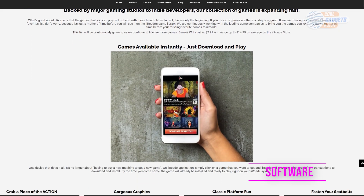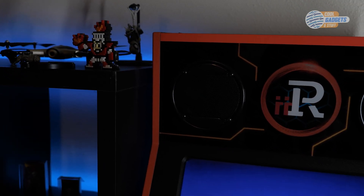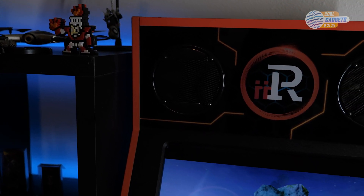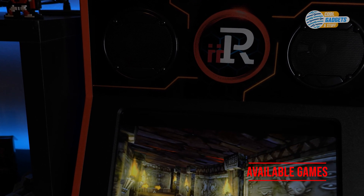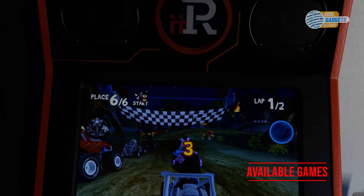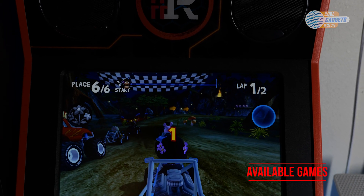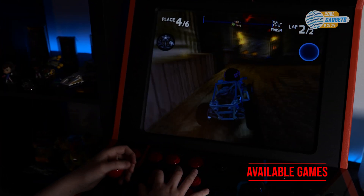For right now, being connected mostly means updates to the software, firmware, and available games list. Moving on to game selection: the long story short is I was really worried about the available games. I had only heard of a handful of them and thought many of the other titles wouldn't be very good — I was wrong. Almost all of the games I have had the chance to play are a blast.